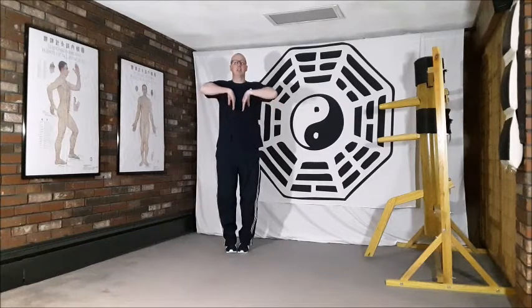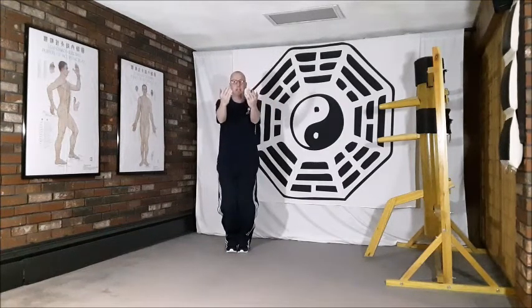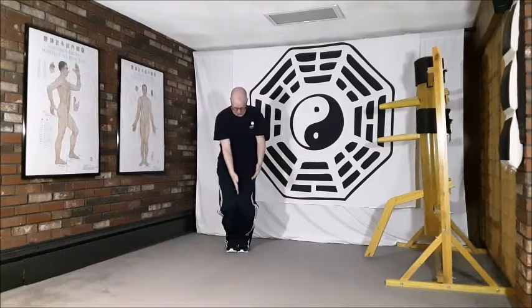We lift and then turn the hands and sink down into those knees, keeping the knees soft together, placing them just next to each other to stimulate the Chiu Chuan point on the liver meridian, just on the inside of the knee.